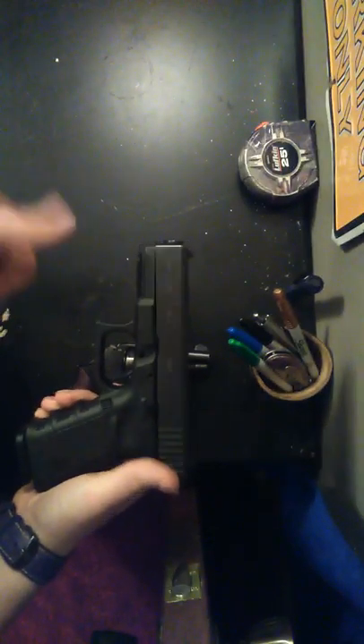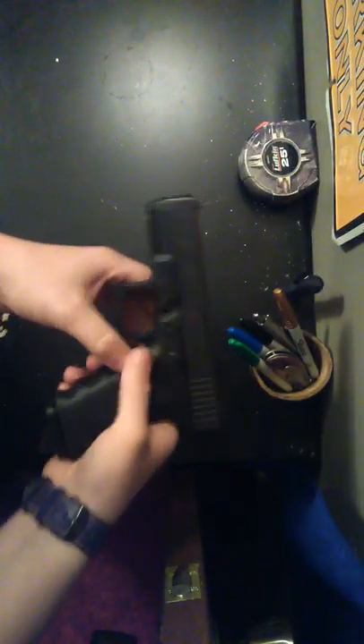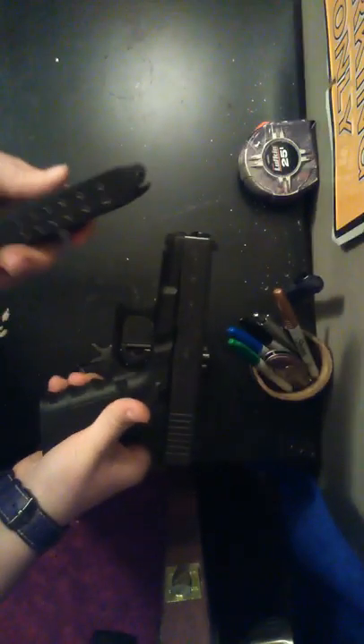These are both pretty easy to clean. The revolver is going to be easier to clean — you just clean the barrel, clean the cylinders, and you're done. The Glock is a little bit harder to take apart — I'll take that apart here in a minute.